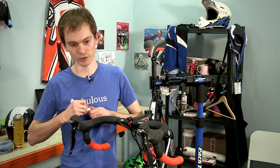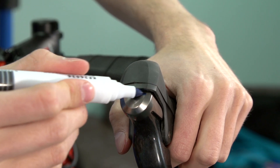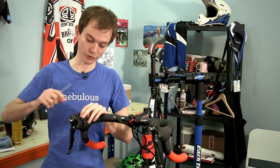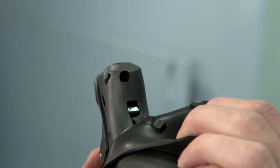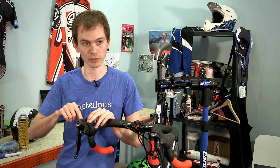First thing you're going to do is just make a mark across the top of each lever like this. Then peel back the hood and you should find a small slotted screw just in there. On Dura-Ace and Ultegra it's a slotted screw; on 105 it's a 2mm Allen key.